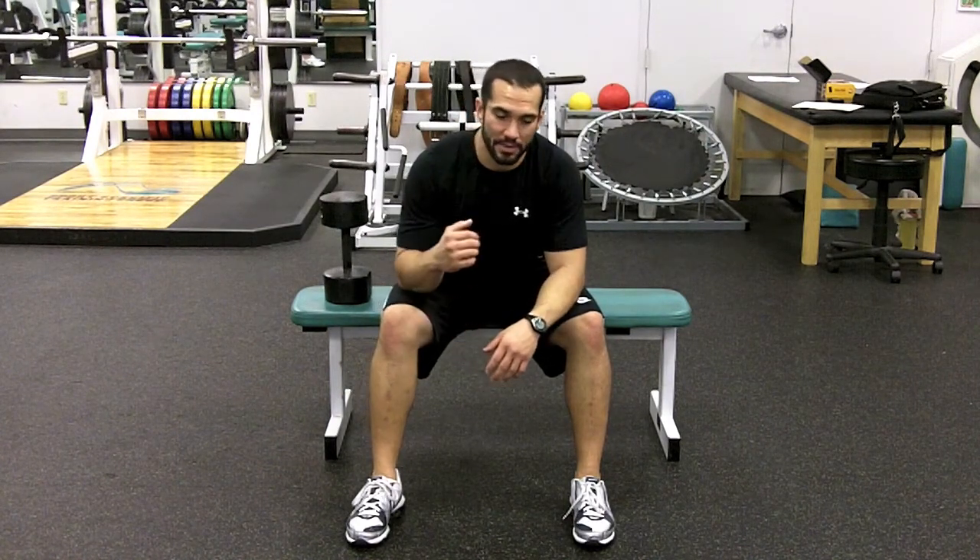This exercise is called a dumbbell pullover. You're going to basically have the base of your neck and your upper shoulders sitting on the bench, extended out with your stomach tight and your knees bent. You'll hold the dumbbell over your head, bring it behind you, and then back over your head. I'll show you.